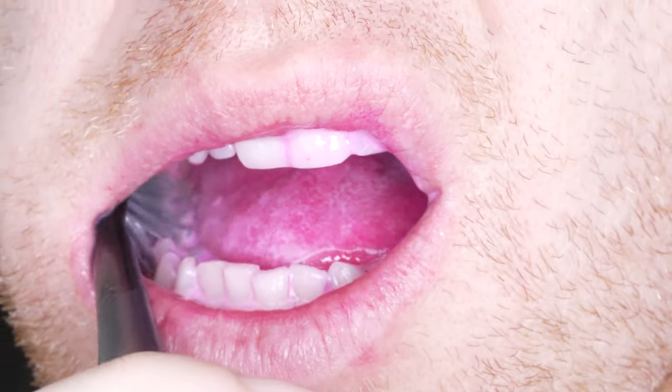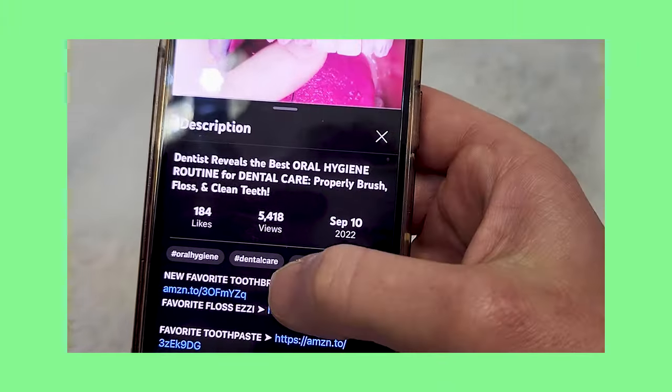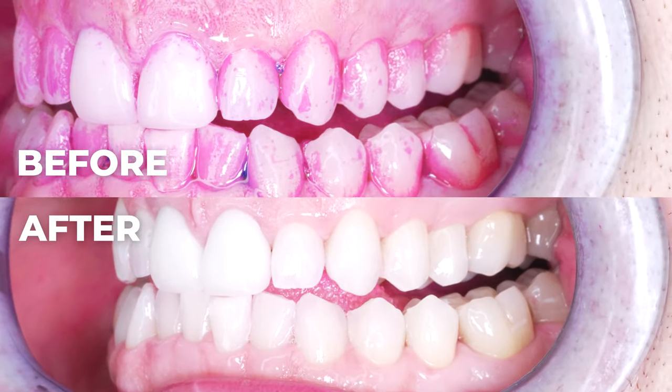My favorite toothbrush, floss, and other dental products are in Amazon affiliate links in the description below this video. Those dental products will give you stunning results every time you clean your mouth. You can also watch my video posted at the end of this video to see why they are the best and how to brush and floss your teeth with immaculate results.